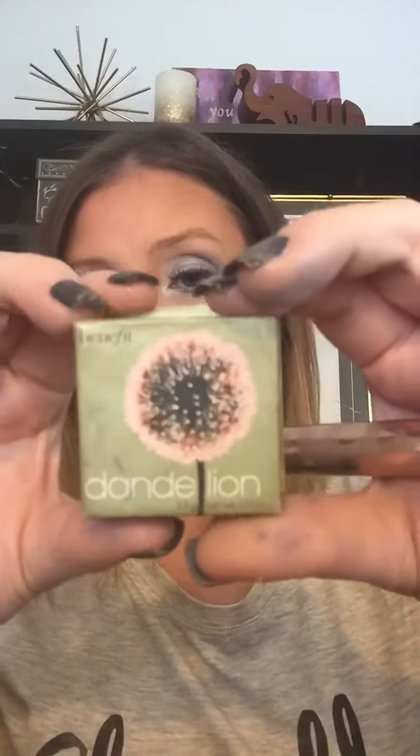Now I'm adding a little bit of Better Than Sex mascara — my absolute fave, I use it all the time. Then I'm going to pop on some Ardell mink lashes from Ulta.